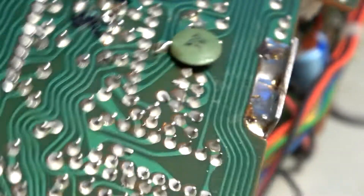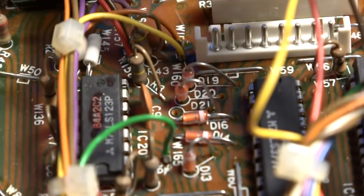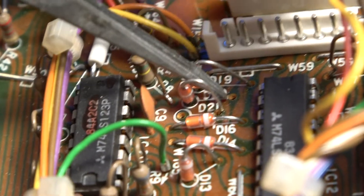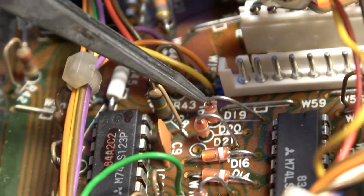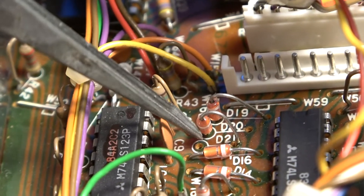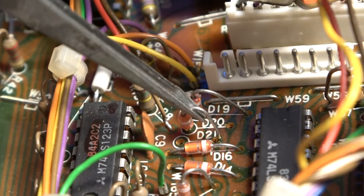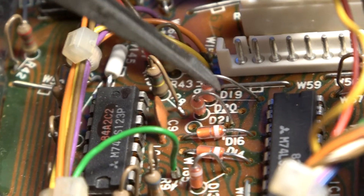I've turned the board over. That's the cathode of D20 — I've just moved it into the position of D21. The anodes are all common, so there was no point in moving the whole thing across. With old components, I just don't want to risk damaging them. We'll put it back together, give it a try, and see if we've got the 12.5k steps rather than 5k.